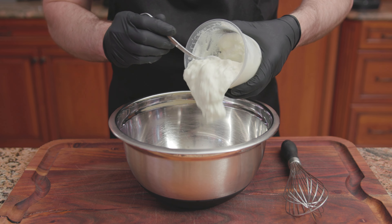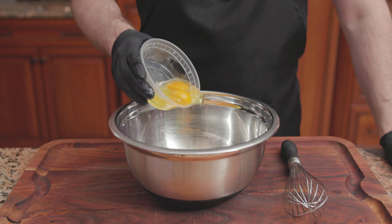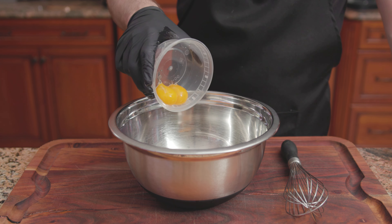For the wet: 1 and a half cups of plain yogurt, 2 large eggs plus 2 egg yolks, a half cup or one stick of melted unsalted butter, 2 teaspoons of vanilla, 2 teaspoons of lemon juice, and 1 teaspoon of lemon zest. Whisk until combined. Pour the wet into the dry and mix until just combined. Spoon the batter into the muffin cups greased with Pam or vegetable oil, filling each muffin cup three-quarters of the way full.